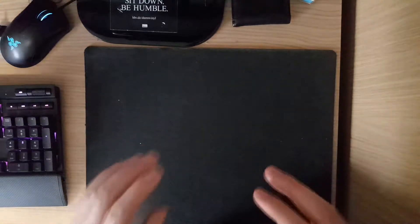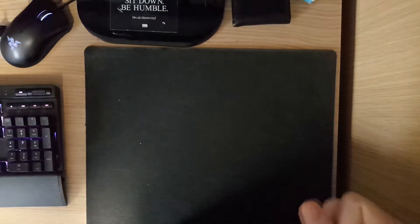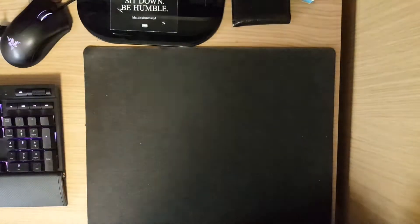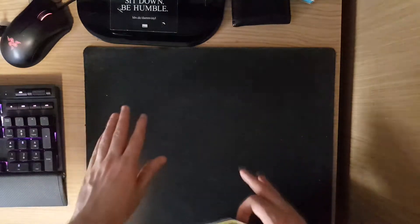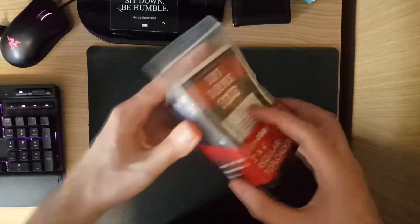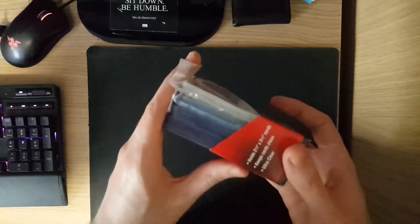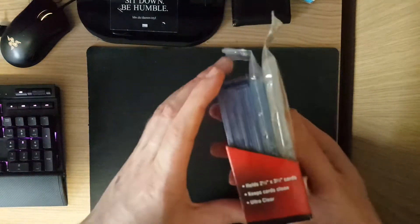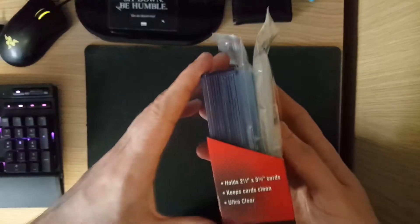So as I mentioned guys, for the second part of the video I'm gonna be showing you how I keep my cards in the best condition possible, and you guys could do the same. I'm also going to leave links down below to any products that I do show in this video if you want to get them. Here I've got my little box of things which I use to keep my cards safe — you've probably seen me using this before — and it's got pretty much everything I need to keep my cards in the best condition possible.